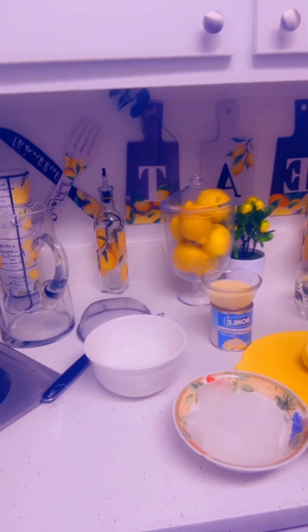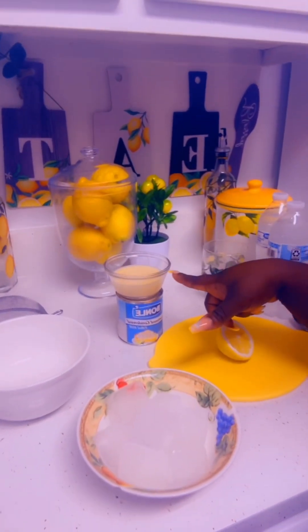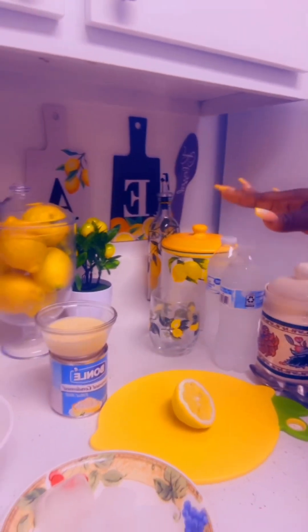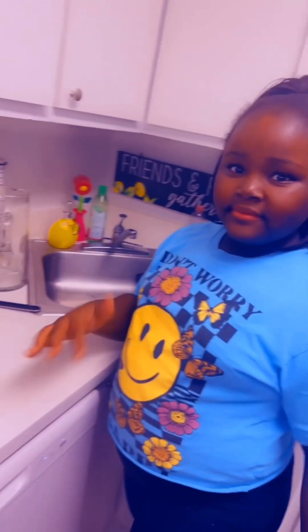Here are our ingredients: we have our ice, condensed milk, lemons, water, granulated sugar, and a cutting board. We're just gonna get in the mix.